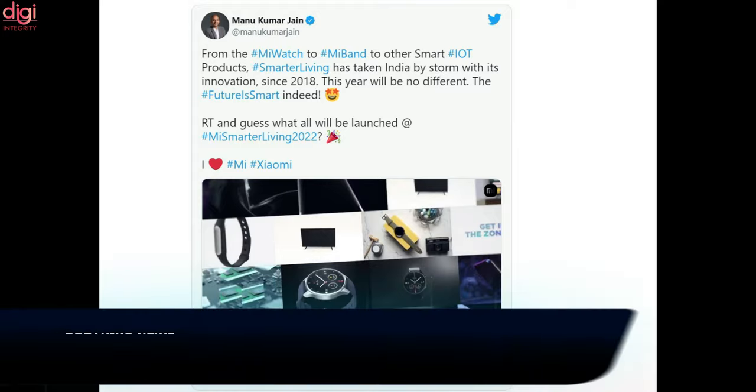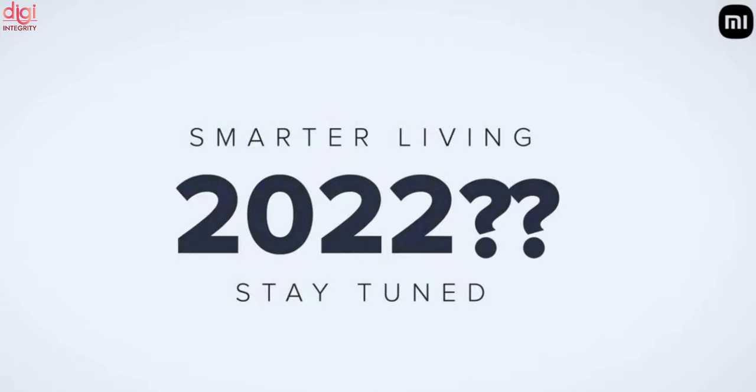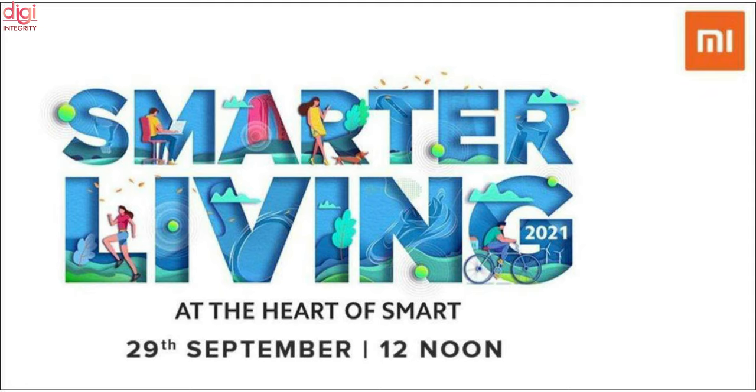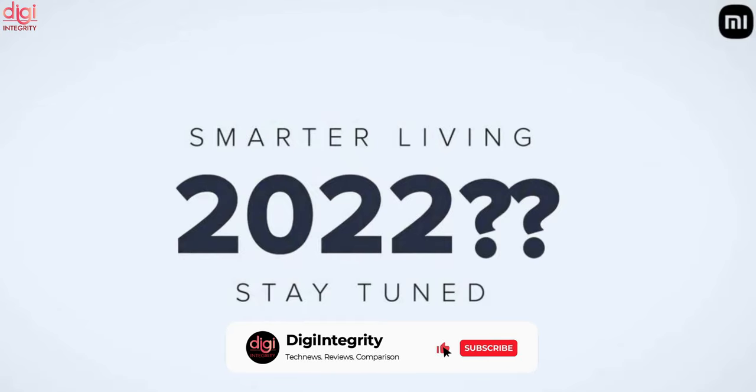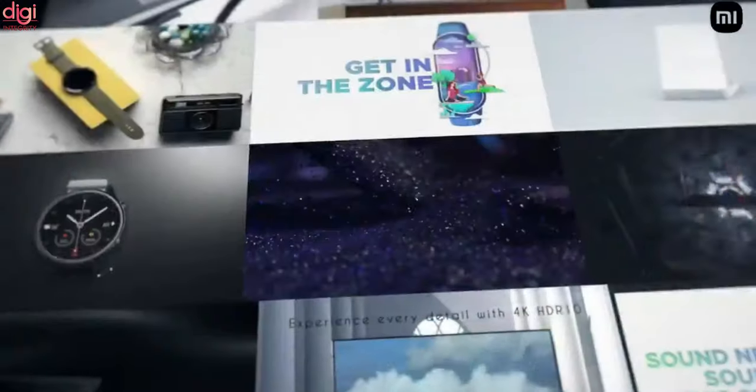Xiaomi India MD Manu Kumar Jain has officially announced the MI Smarter Living 2022 event. The Smarter Living event is an annual Xiaomi event organized since 2018, and is one of the biggest annual hardware showcase events by the largest smartphone vendor in India. While the event has been confirmed for this year, official dates are yet to be revealed, but it is likely to take place sometime in September.